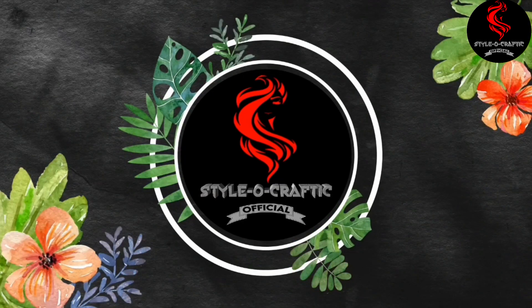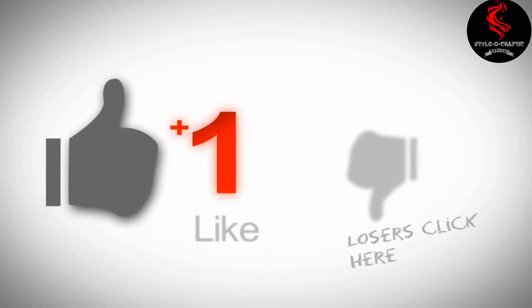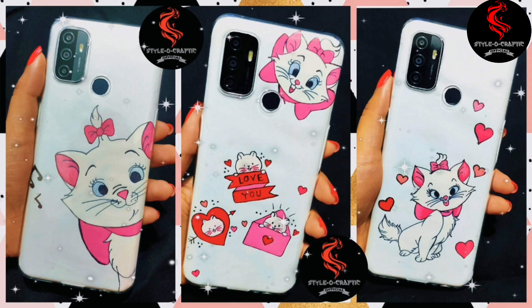Hey guys, it's Aditi and welcome back to my channel. If you guys are new, please make sure to subscribe, click the red subscribe button and ring the bell so that you will never miss any of my videos.